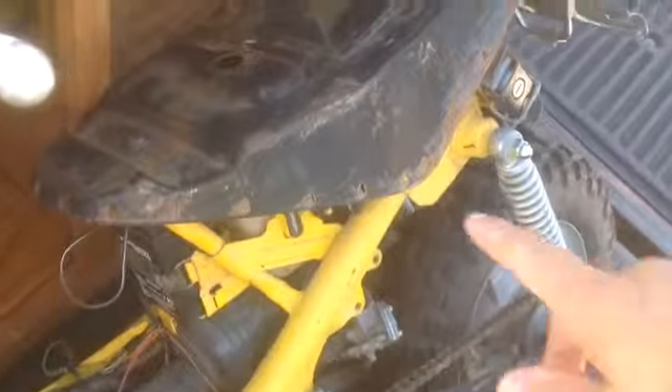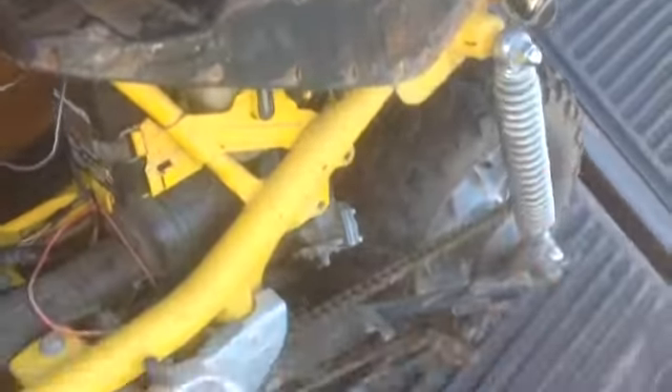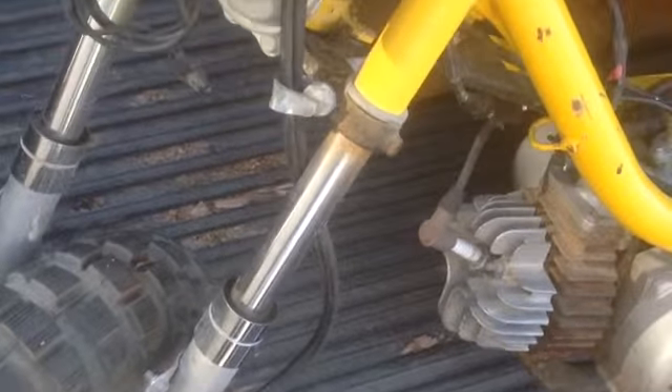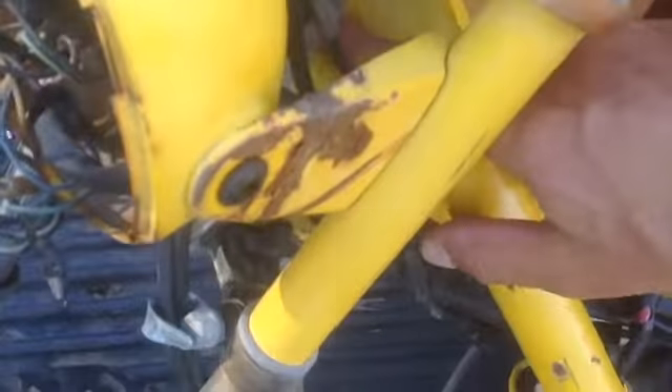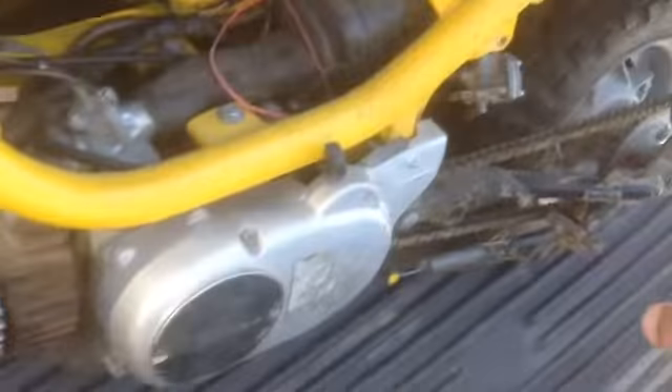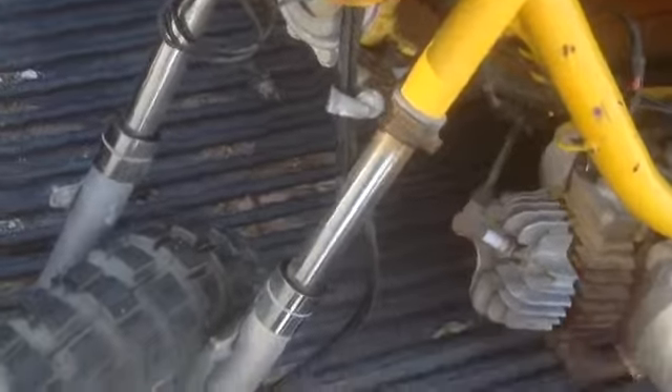What would it take to recondition this thing? First of all, it would take about $100 to get a new seat, about $100 to get both new fenders — front and back. Over here on this tag is where we see the year model: it's 78. So we got $100 on the seat, $100 on the fenders, maybe $50 on the headlight.